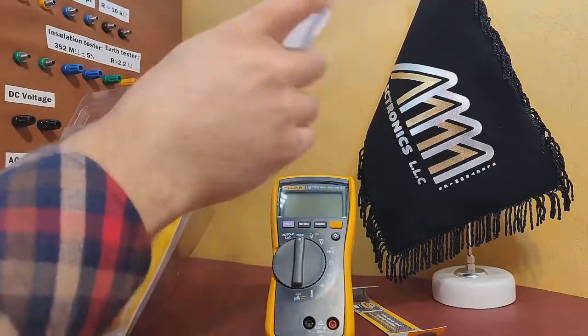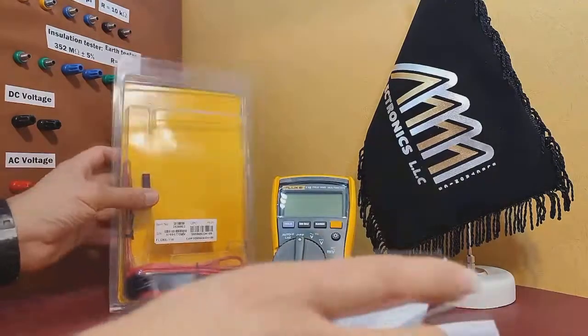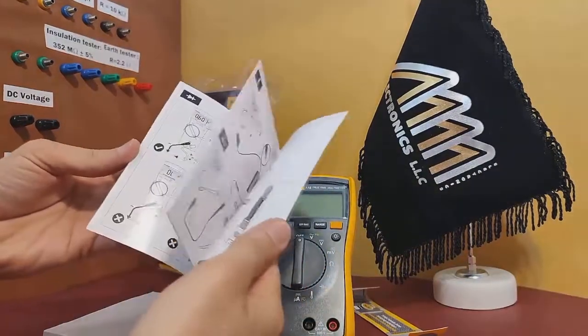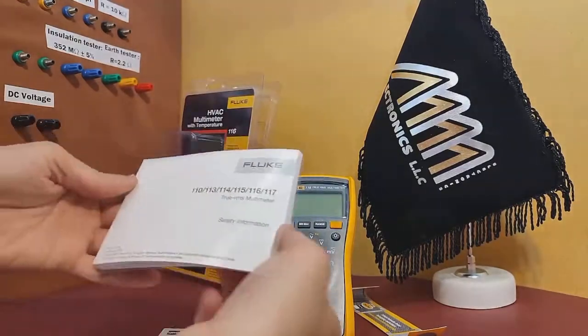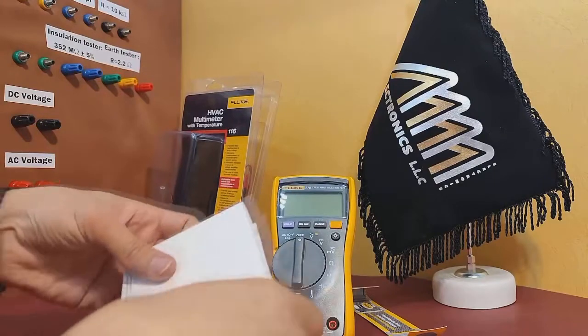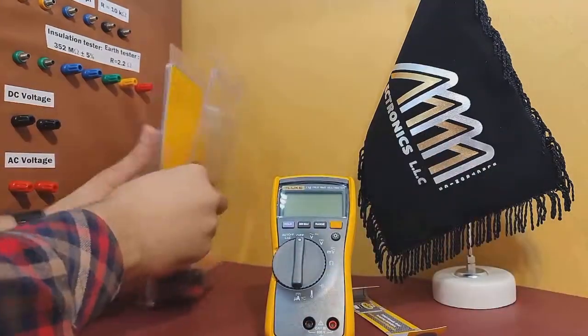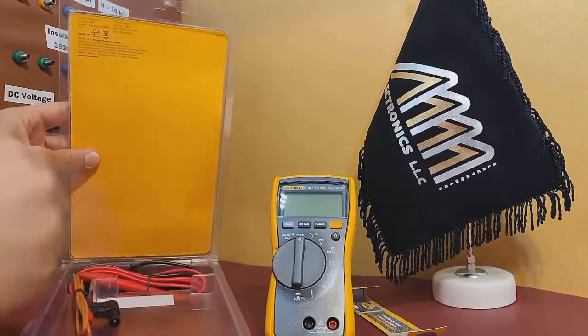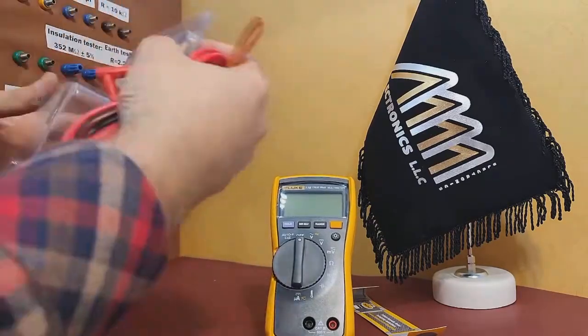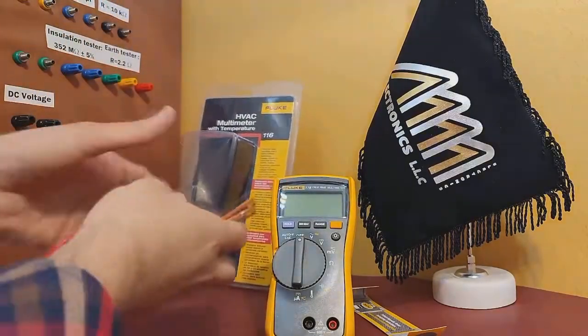Next, we have the user manuals, which are essential for understanding the device functions and features. And finally, we have the temperature and voltage probes, which are important accessories for measuring temperature and voltage.